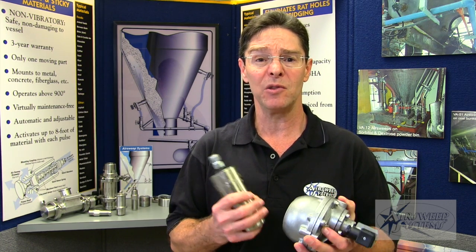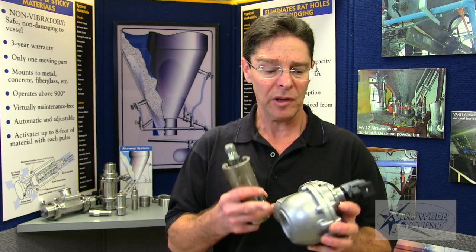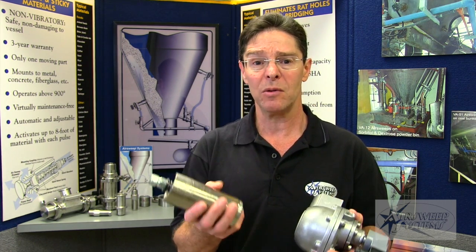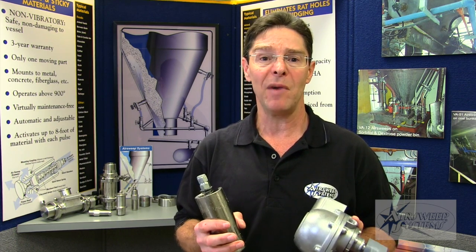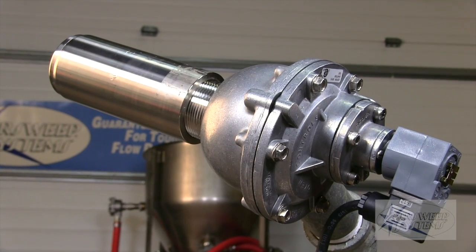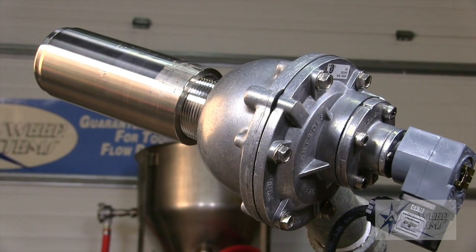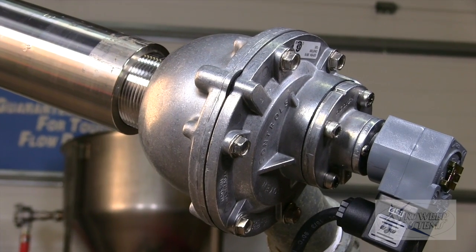We want to change out some of these replaceable parts before there's a problem, not afterwards. We're going to be dealing with the AirSweep system, so we're looking at solenoid valves and the AirSweep nozzles themselves. These practices really apply to any kind of pneumatic flow aid system that might use similar items. In this segment, we'll focus on preventative maintenance of the solenoid-operated high-flow diaphragm valves used in the AirSweep system.